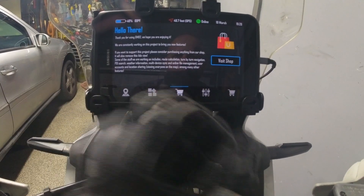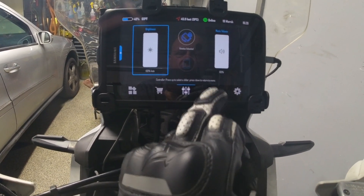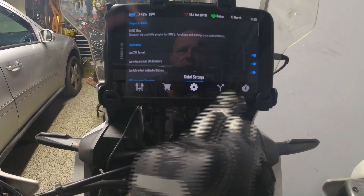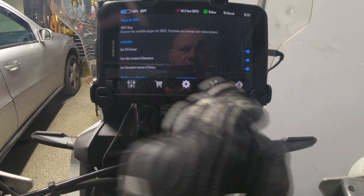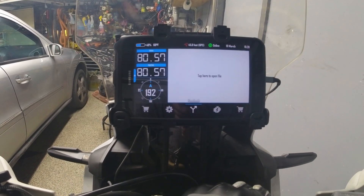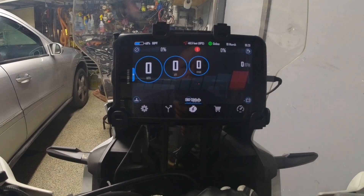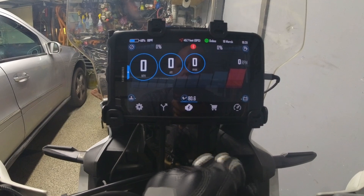As you can see I use my gloves — you can use this with gloves. Settings for brightness, shop for support, global settings, 24-hour setting, Fahrenheit/Celsius and so on. For those who do rally, they even have a road book in here — pretty cool. OBD2: if you have a Bluetooth dongle you can connect that to your OBD2.